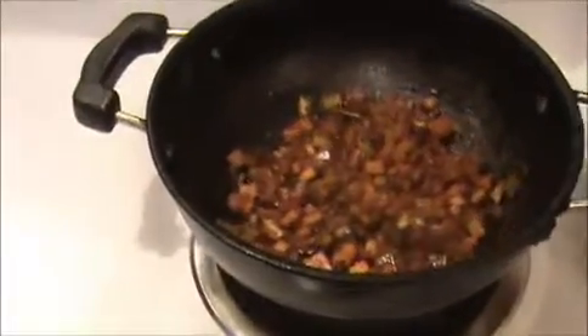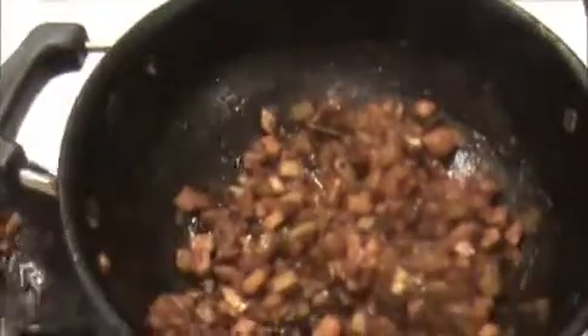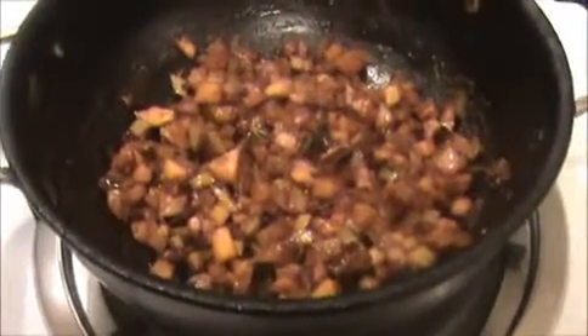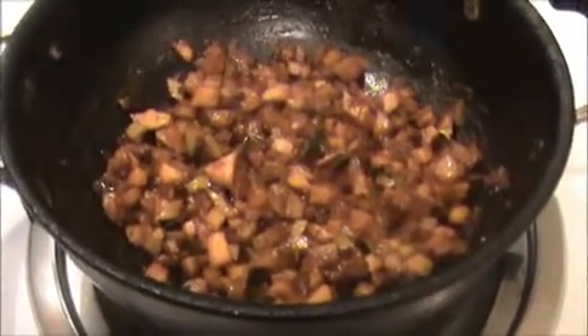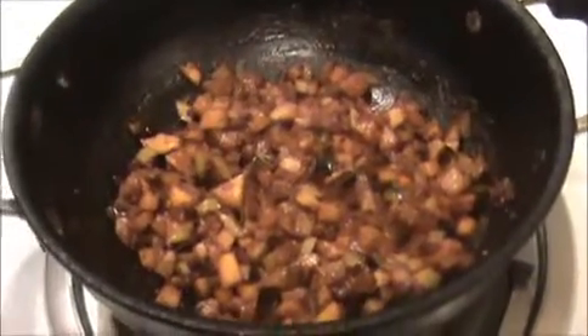Then we will store this mango pickle into a dry, clean jar. Our yummy and tasty quick homemade mango pickle is ready to eat!